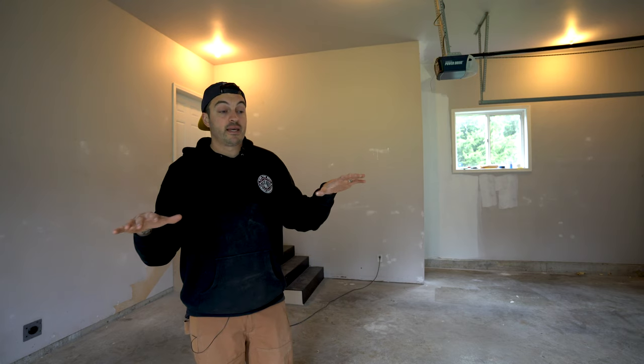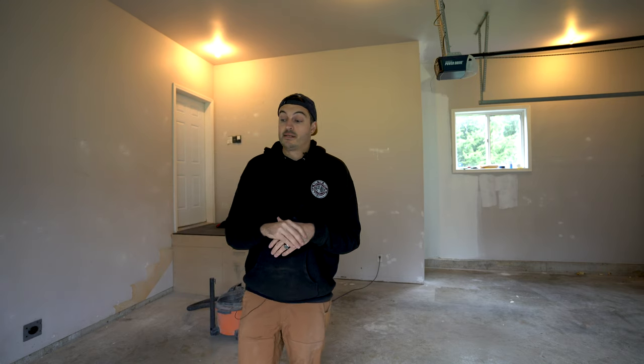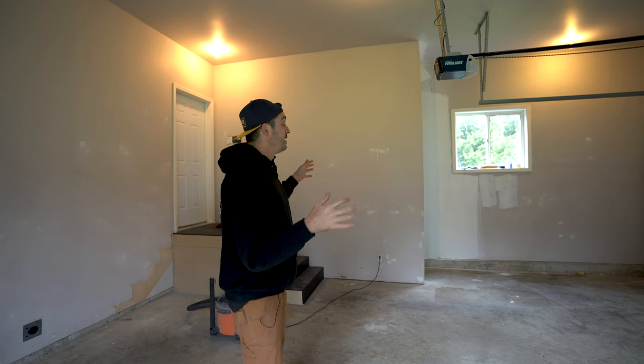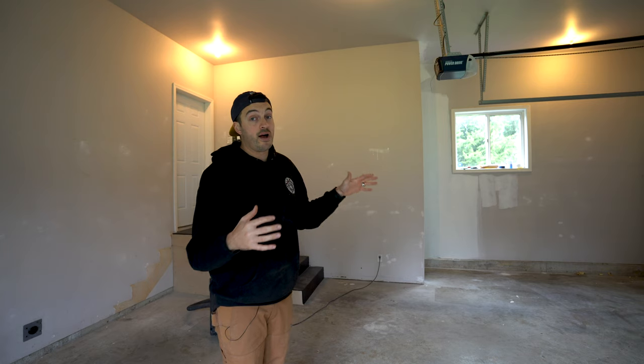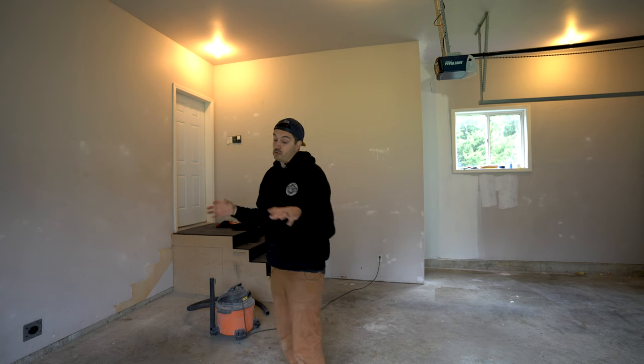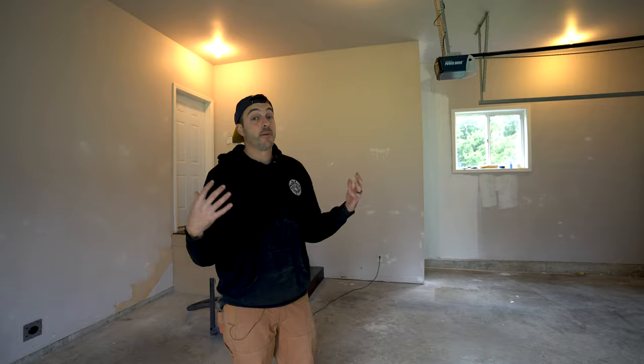This is going to be where I do the majority of my filming and I want it to look nice and bright, nice and professional. As you can tell in here, it was used as a garage as intended — they parked cars in here so the walls are pretty banged up, the floors have stains everywhere. It's pretty grim, so we're going to do something about it.